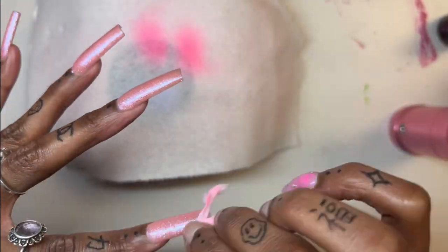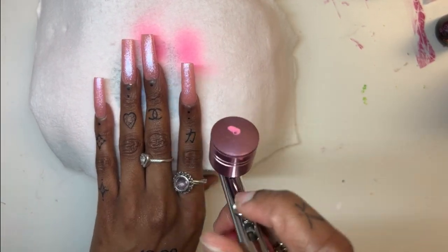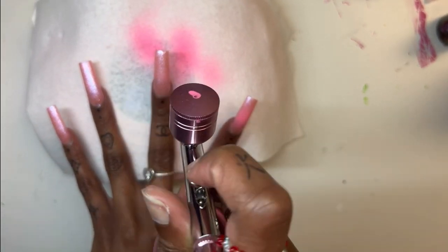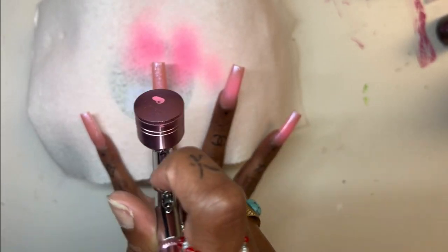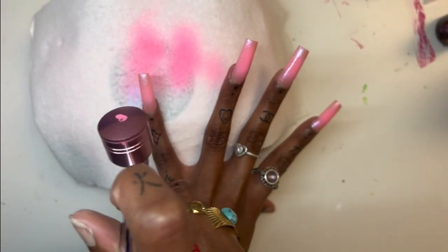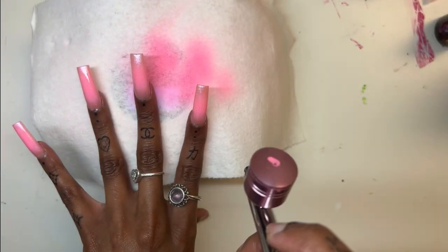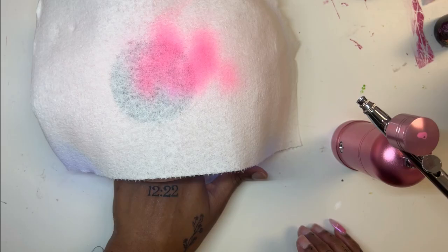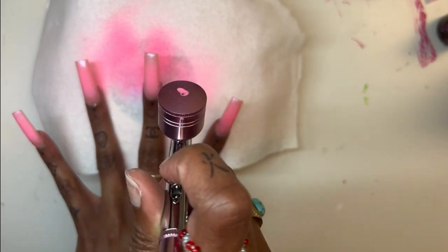It still turned out cute, don't get me wrong. But it was just aggravating. So I'm doing that pink first — just gonna get a good coat on there and give that a cure. Then I went in with another coat as well, to try to cover up the bubbles.